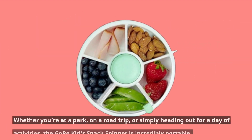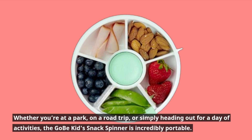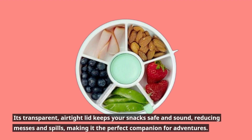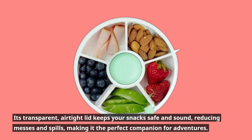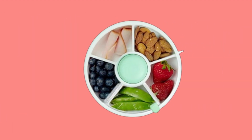Whether you're at a park, on a road trip, or simply heading out for a day of activities, the Gobe Kids Snack Spinner is incredibly portable. Its transparent, airtight lid keeps your snacks safe and sound, reducing messes and spills, making it the perfect companion for adventures.